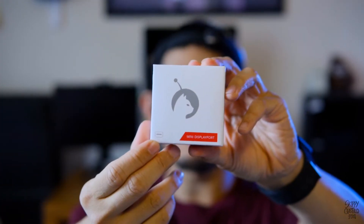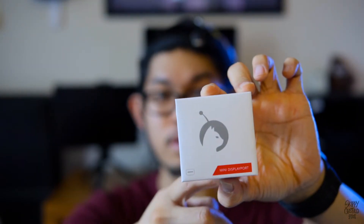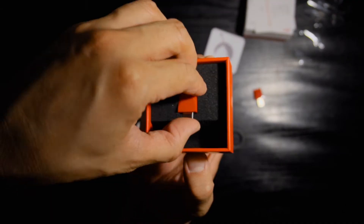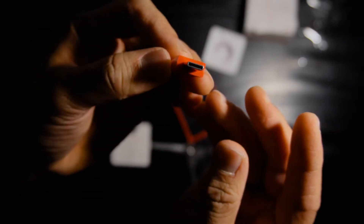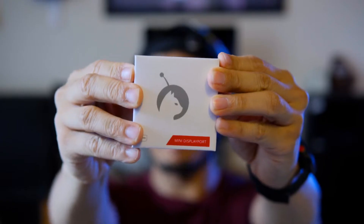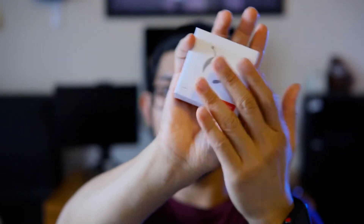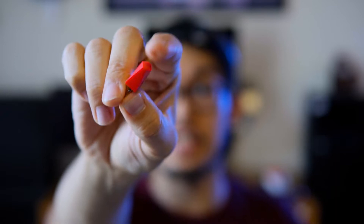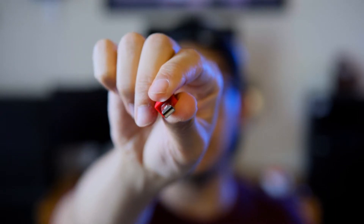This is a mini display port — it could fit a Thunderbolt 2 connector as well. They also have this in USB-C. The box is very small, fits in the palm of my hand, and what this does is this little thing right here — you see how tiny it is? The mini display port — you connect this to your MacBook or computer.